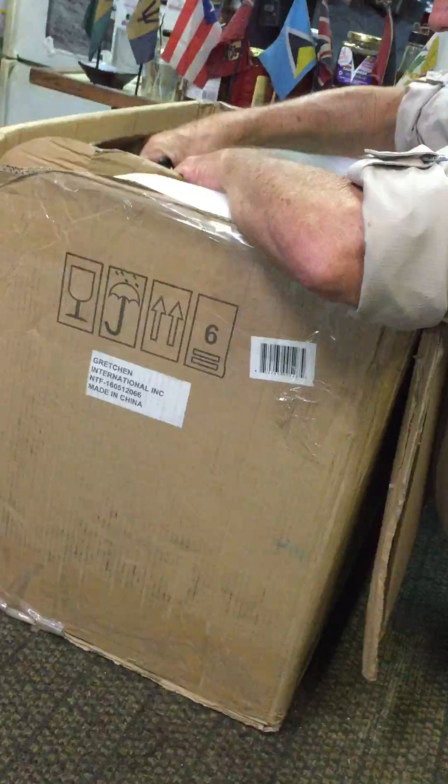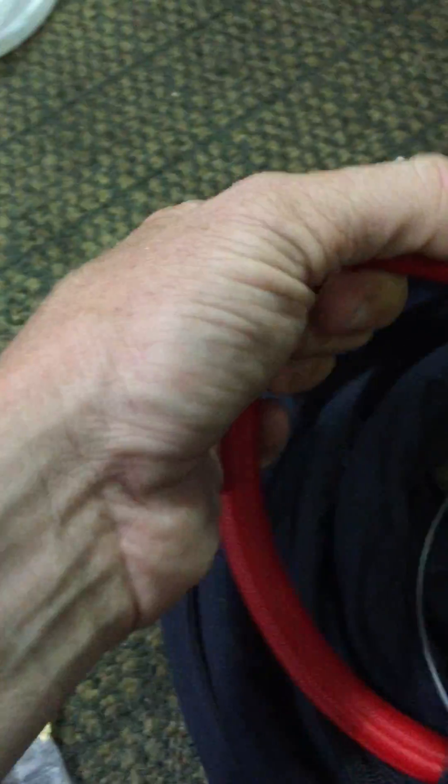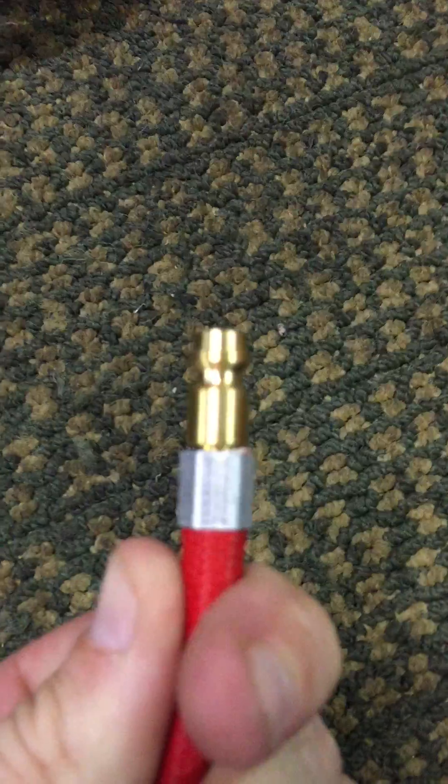I've upgraded to the flex head torches. The Everlast branded ones — I figured I'd try these before upgrading to a CK. This is the bigger torch, the 26 air cool, with a removable 2T switch. You can see it has their upgraded flex lines — looks like they're taking a cue from CK. The clamp on the quick disconnect gas line all looks decent.